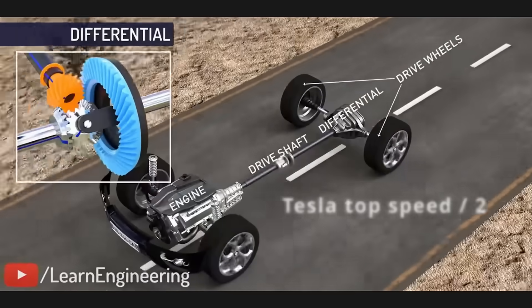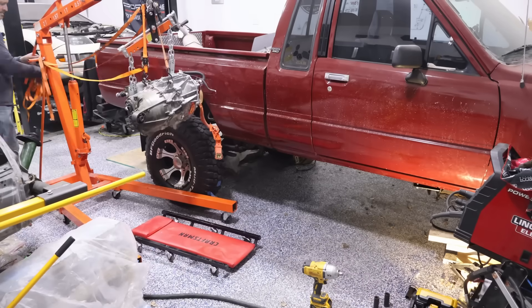With the original gearing, our top speed would be limited to something like 60 or 70 miles an hour. So to get back to proper speed, we had to swap the gears for a different gear ratio — essentially the motor output is going to go twice as fast. Follow along as we install a Tesla Model 3 motor on a Toyota pickup truck. Let's get to it.